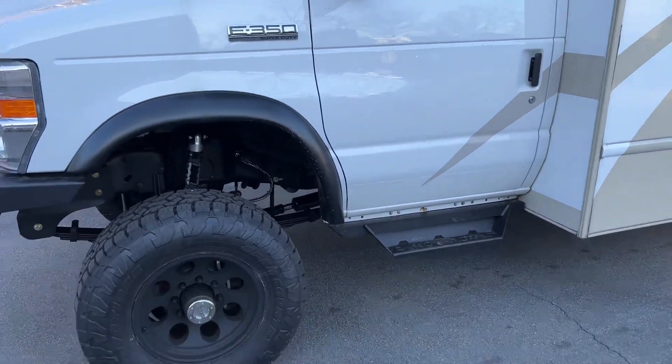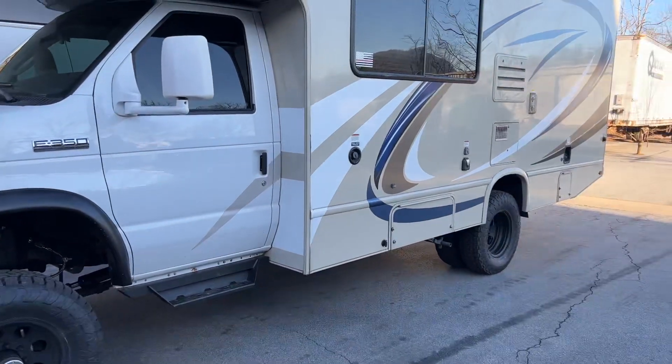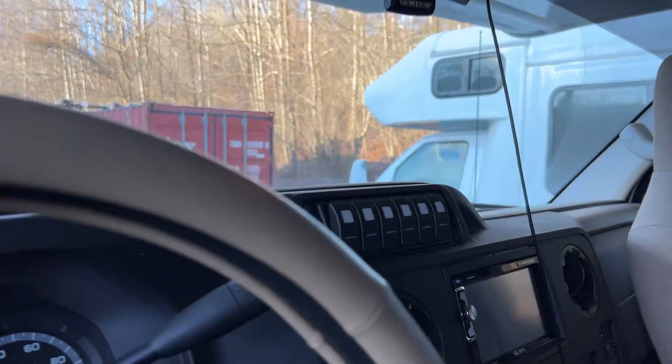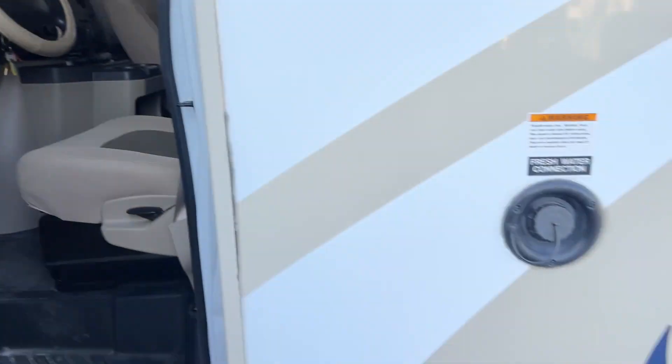We swapped out the grille for a black Ford grille that we buried our smoked amber LED running lights in. This is a V10, it's a 6-speed so it's a 6R140 behind that. As I mentioned earlier, we've got a flanged New Process 1128F transfer case. The customer did want us to go ahead and put the S-Pod in — so there's the S-Pod. Nothing hooked up yet, but he's got future plans for it.